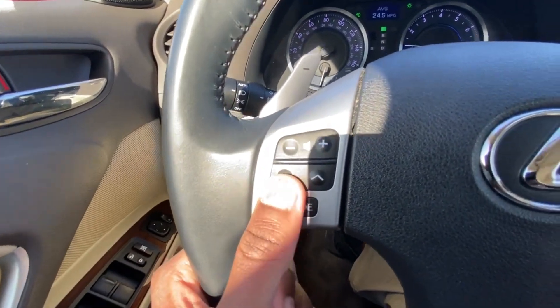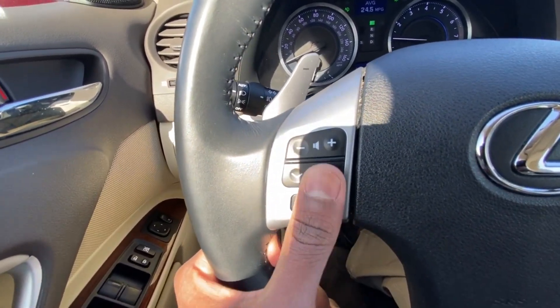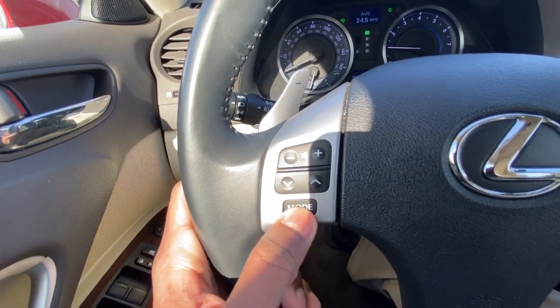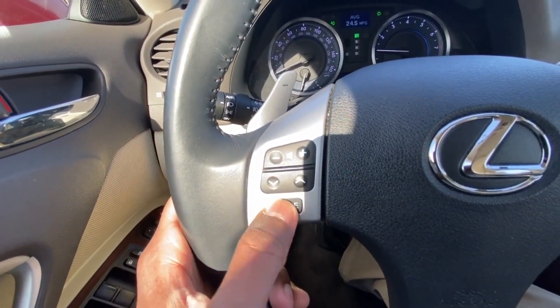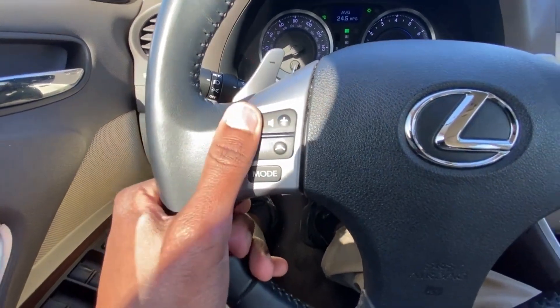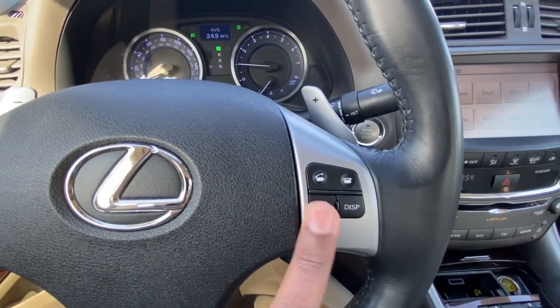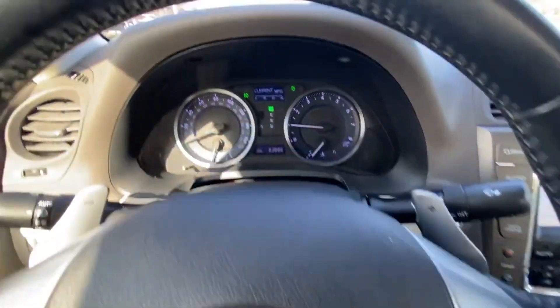Over here we can adjust our trackless radio station favorites or our volume, and then by hitting this mode button we can go between FM, AM, and Bluetooth. And then we have Bluetooth controls here for the phone.